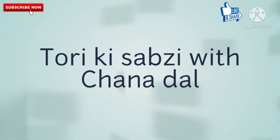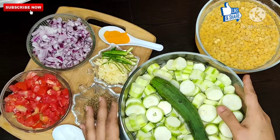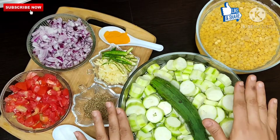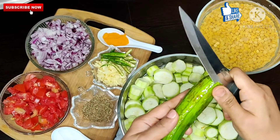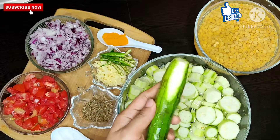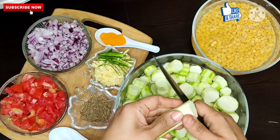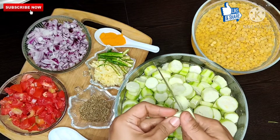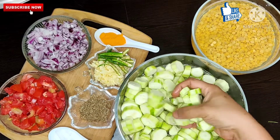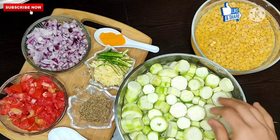It looks very tasty, so the ingredients are like this. This is Turai or Tori, which is known by many names. I have taken approximately a few kilos and we need to peel it like this. When it comes to peeling, we need to cut it like this, then wash it properly and leave it in fresh water so the impurities are removed very well.